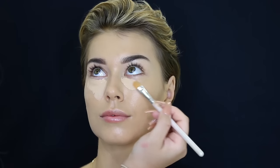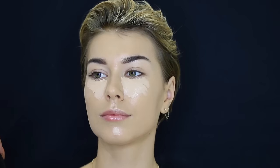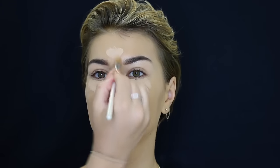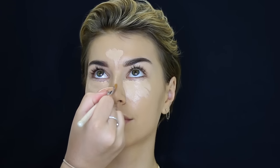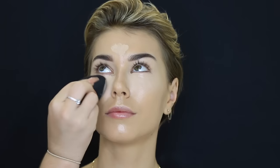So I'm just putting on the Too Faced Born This Way foundation in the shade Sand, putting that all over her face, and then taking the Tarte Shape Tape Concealer in Light Medium and using that to conceal her under eye area. Then I go ahead and place it on her forehead, down the bridge of her nose, Cupid's bow and chin, and of course blending it all out as well.